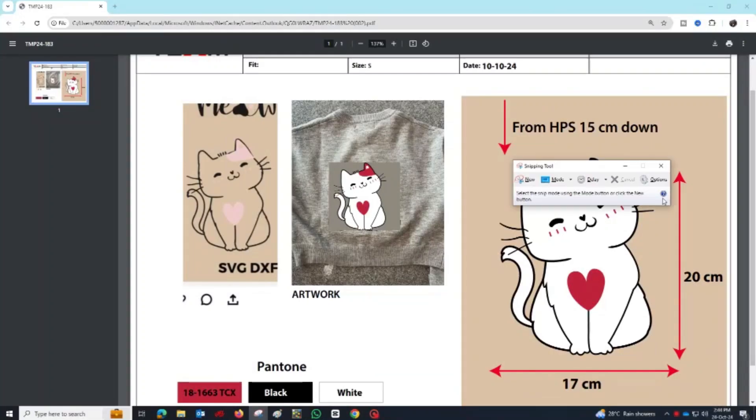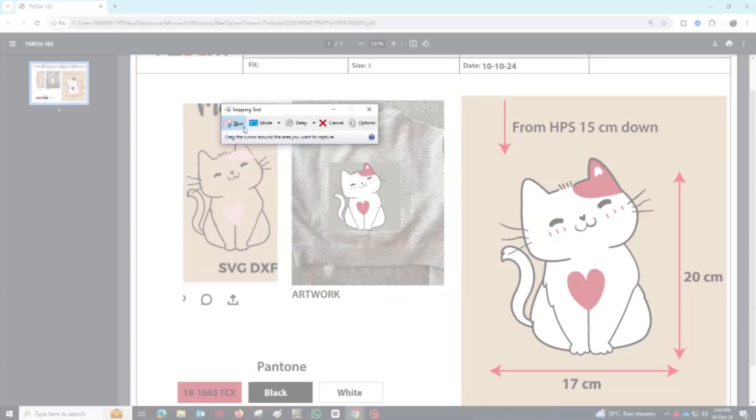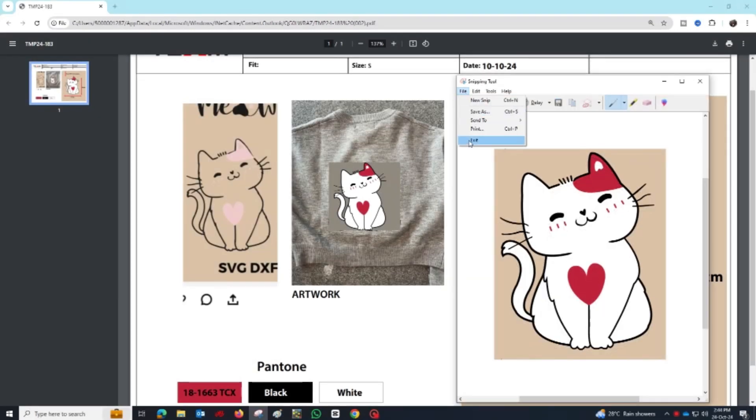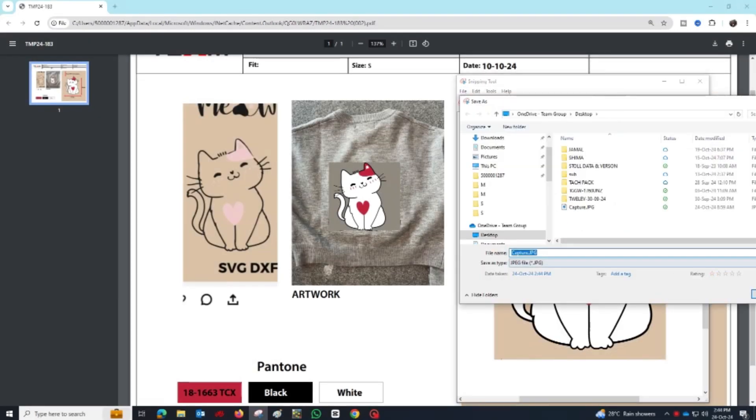Start by choosing the image you want to turn into a JackR design. Use the snipping tool or any other screenshot or cropping tool to crop the portion of the image that will be used for the design.